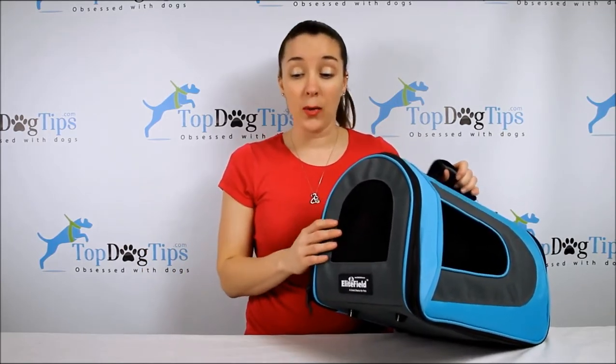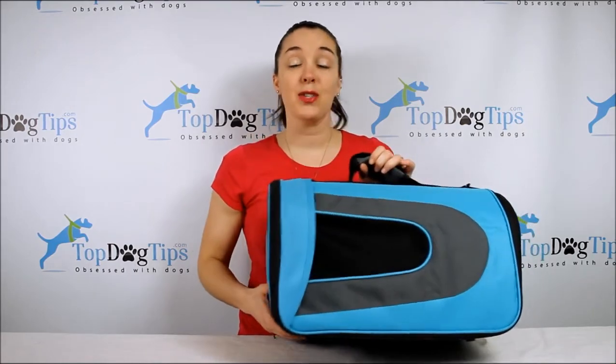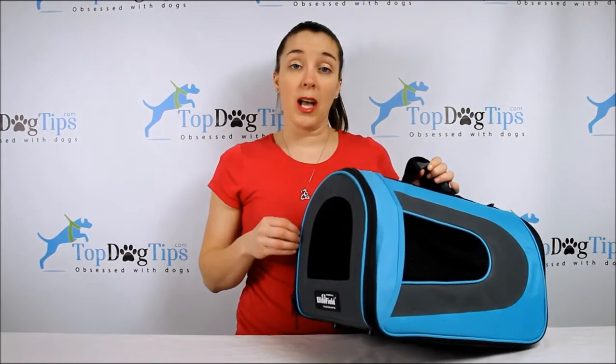Today I'm trying out the Elite Field soft pet carrier. With any soft pet carrier, this isn't an option for dogs that chew or scratch, puppies that might try to get out — things like that. It is a soft carrier, it's not indestructible, so keep that in mind. Let's take a closer look at some of the pros and cons of this particular carrier.